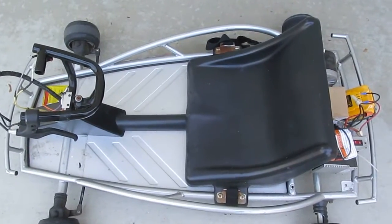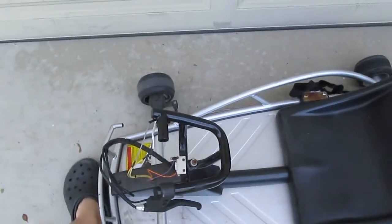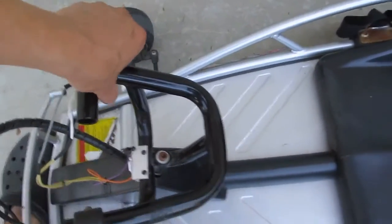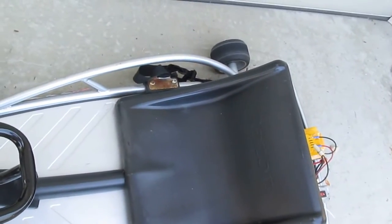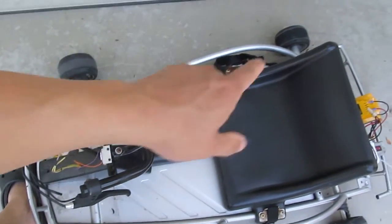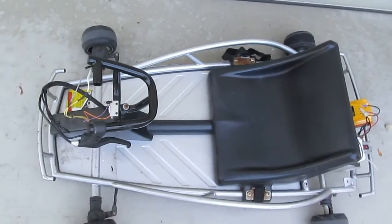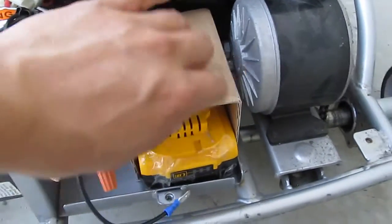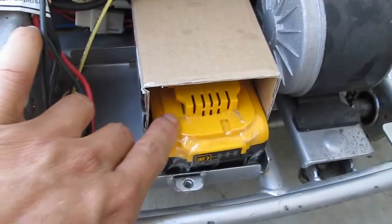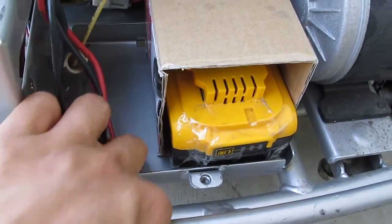Now I've got everything connected and ready to go. Let's see if it works — I'll step on the front so it doesn't run away from me. As you can see, it runs real strong. When I press on the switch, it spins the wheel; when I release it, it stops. Very simple. The battery box is just a cardboard box — I made it fit to the size of the battery and used double-sided tape to tape it to the bottom of the go-kart.